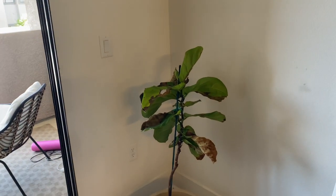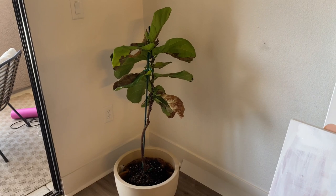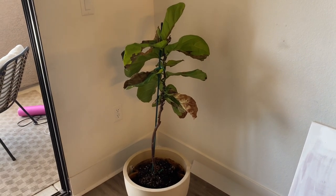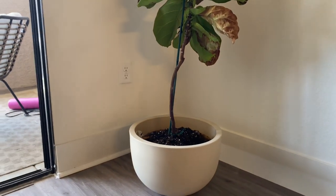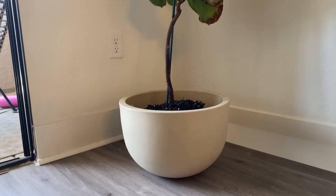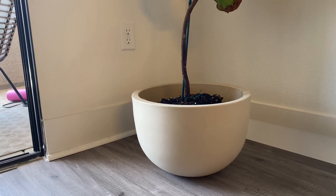Over on this side is my beloved fig tree. Unfortunately I put her in the sun and she was dying a little bit, but I revived her by repotting her in this beautiful modern home.